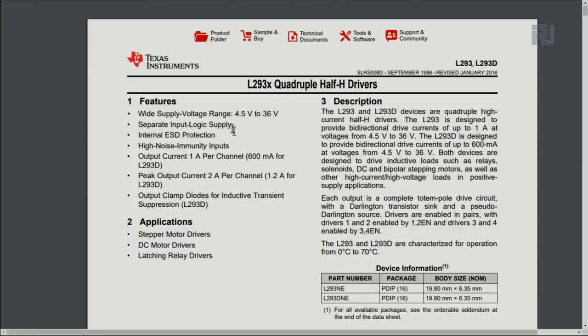It has separate logic input, which means you can control it using Arduino with a separate 5-volt logic supply while the motor uses a different voltage. It has high noise immunity and internal electrostatic discharge protection, protecting against static charges when you touch the device. For L293D, the maximum current per channel is 600 milliampere, with a peak output of 1.2 ampere. The 'D' in L293D stands for the built-in diode clamp for inductive transients, making wiring very easy.